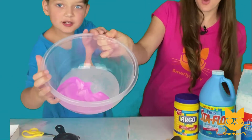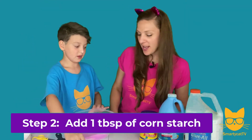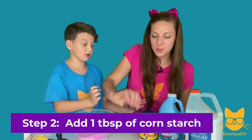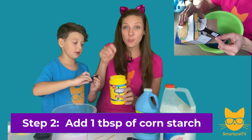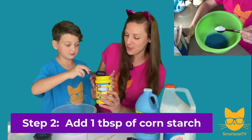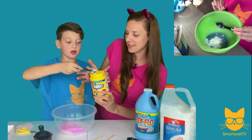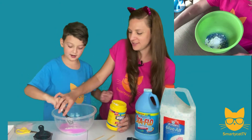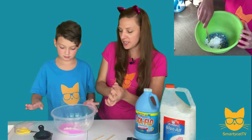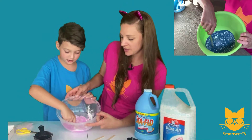Okay, step number two: you're going to add one tablespoon of cornstarch to your sand mixture. We've got our tablespoon measuring spoon. Super messy, so make sure you have an adult helping you with the cornstarch. Try not to get the powder flying up. Okay, so you've got one tablespoon of cornstarch — go ahead and use your popsicle stick, or a spoon if you have one at home, and mix it up.